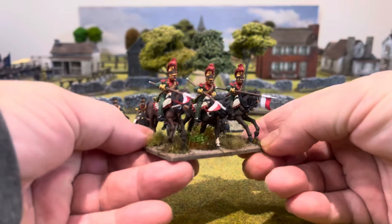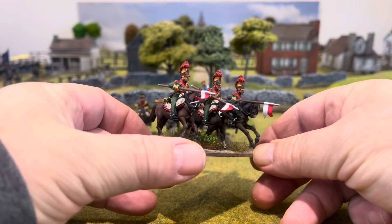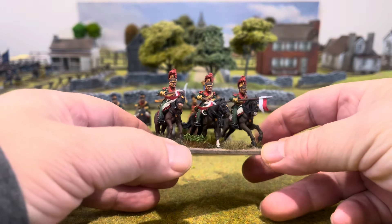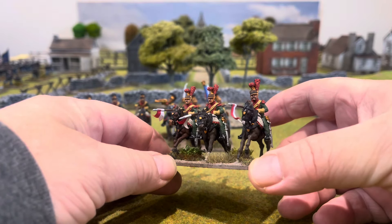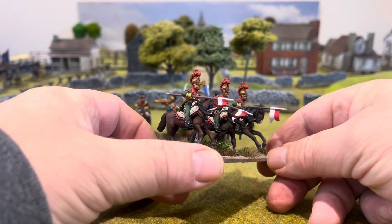This pack and this pack are different packs from the ones I've used previously. The command pack's the same as the last unit I did, but really nice. Again based on threes, on war bases — MDF bases — and the base size is 75 by 50mm.